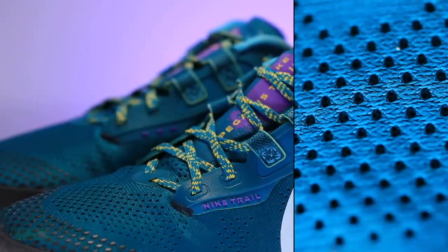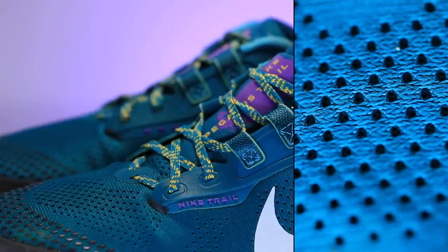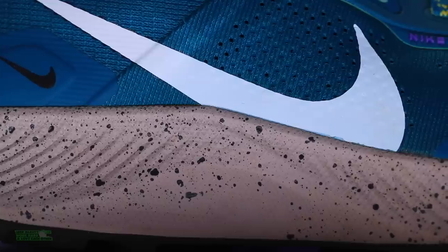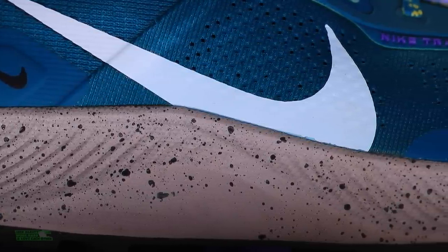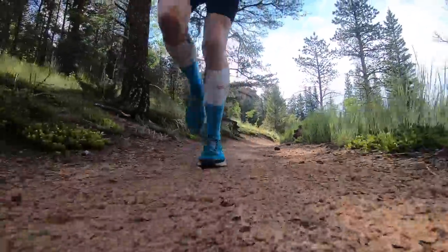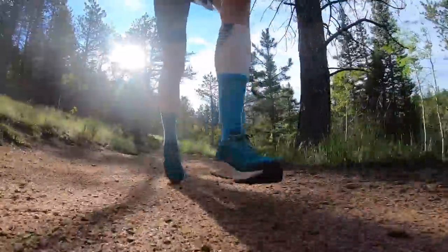If you're crossing a lot of puddles, creeks, or really wet conditions, your feet will get wet. Onto the React midsole foam — if you're a fan of the React foam from Nike, this is a full React midsole. We're looking at thermoplastic elastomers that make up that React and ride-in energy. Nothing to write home about — standard score, 7.5 out of 10. Just getting the job done out there on the trails. I wouldn't use this for a tempo day or picking up the pace, but it's going to get the daily miles in.